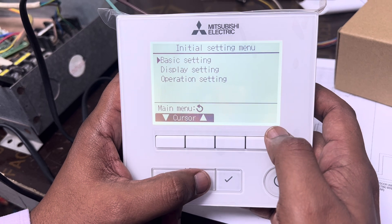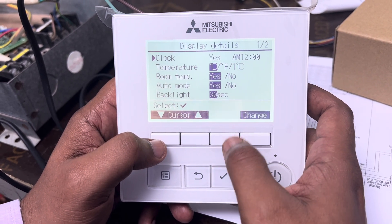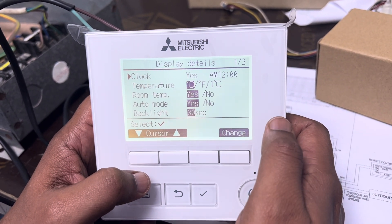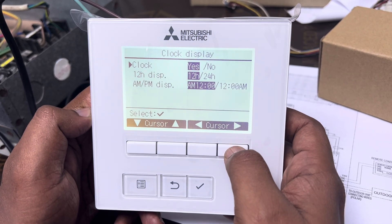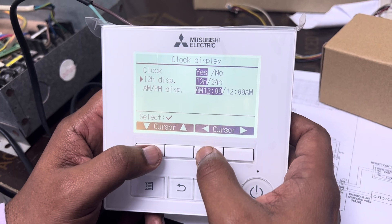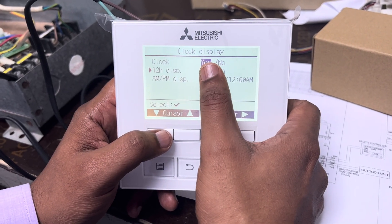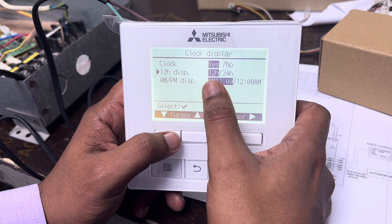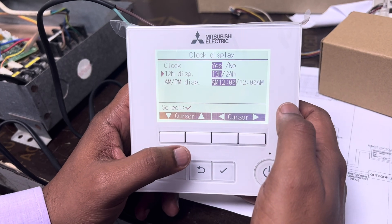Go back, then go to Display Settings. Enter Display Settings and go to Display Details. Here you need to set the time format — 12-hour or 24-hour. Most people use the 12-hour format. Press the Change button to select it. Go down to 24 hours if you want, but I'll keep it at 12 hours. Also make sure the Clock Function is set to Yes. You can set AM to appear before or after the time according to your preference.